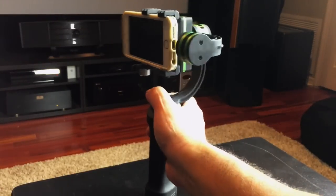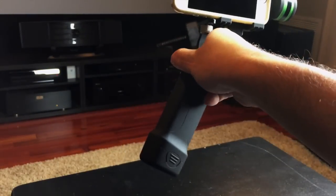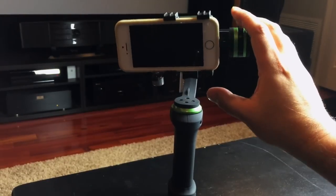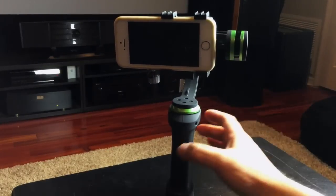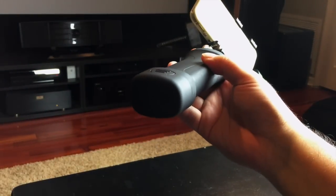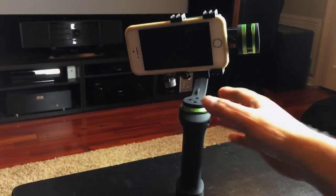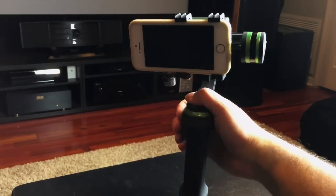One thing they haven't addressed yet is there's no way to attach a strap to this gimbal or to attach it to a tripod. I was also carrying other camera equipment with a Black Rapid strap, and it would have been nice if this had some sort of D-ring attachment so you could carry it hands-free. That's something I'd like to see on a future version.